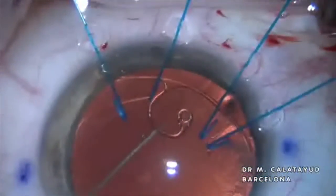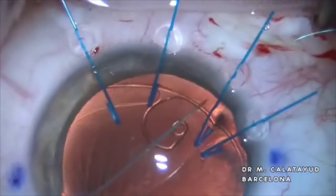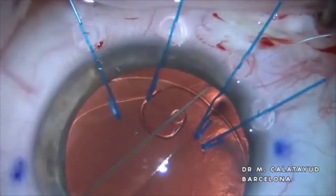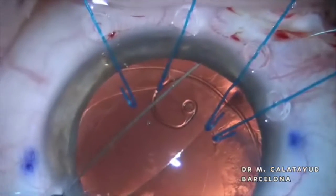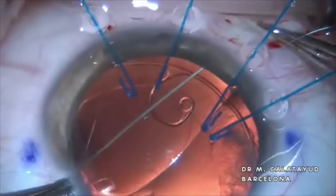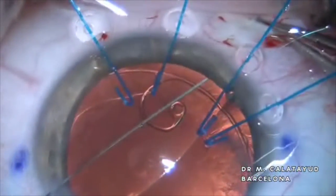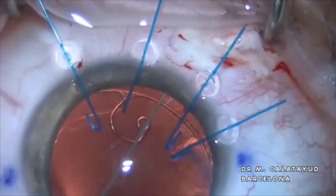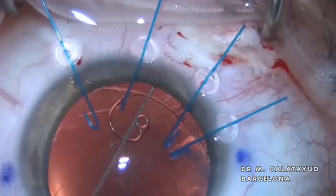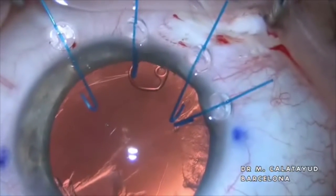Only the fact of introducing the ring reduces the subluxation. But now we are going to pass the two needles of a 10-0 prolene through the scleral tunnel to suture it and fix the ring to the sclera horizontally. It is recommended to ensure at least 6 to 8 suture knots.